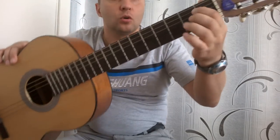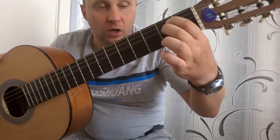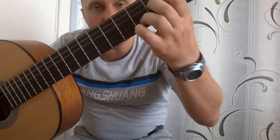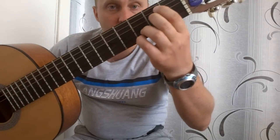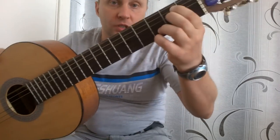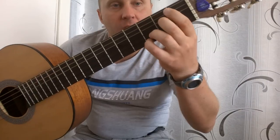Третий аккорд — это будет аккорд Em, но тоже необычный. Будет пятая и четвертая на втором, как обычно, но плюс еще будут зажаты две струны — вторая и первая струны на третьем ладу. Получается, что будут зажаты четыре струны: пятая и четвертая на втором, вторая и первая на третьем. Вот такой аккорд Em. Называется он, конечно, не Em, но тем не менее — вы запомните аппликатуру.